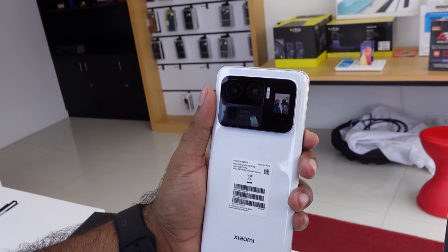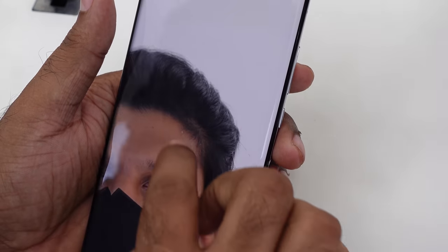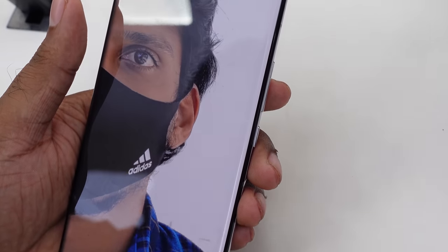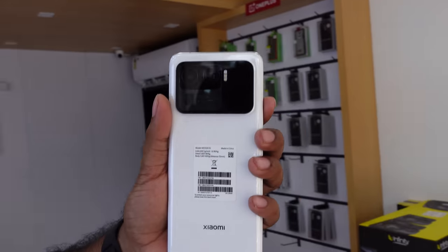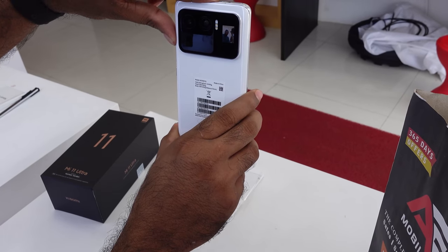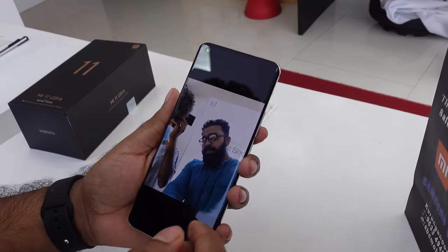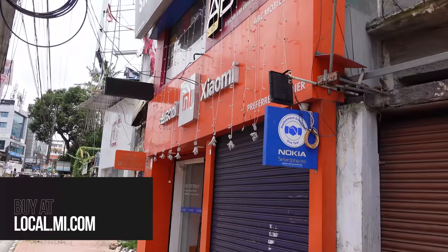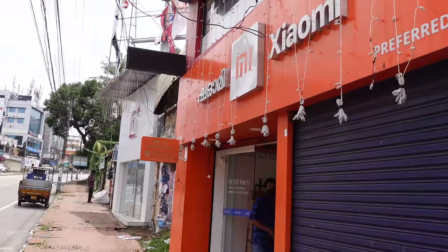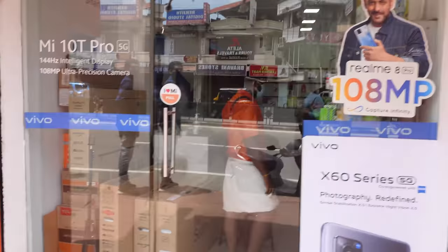Let's conclude this video. My final thoughts: this phone has a great design, an impressive camera, and it's a premium phone. You can purchase it on local.mi.com. People are loving the styling. I also got a look at it at a small retail store.